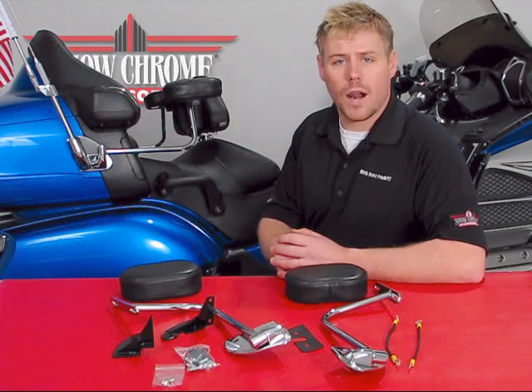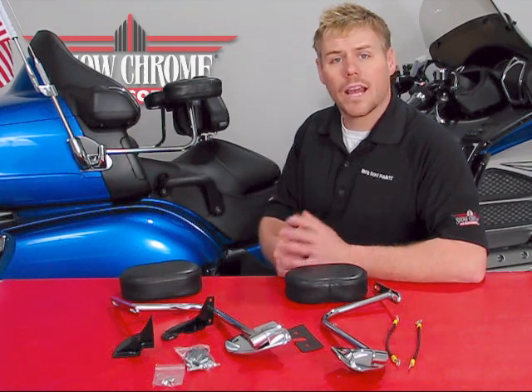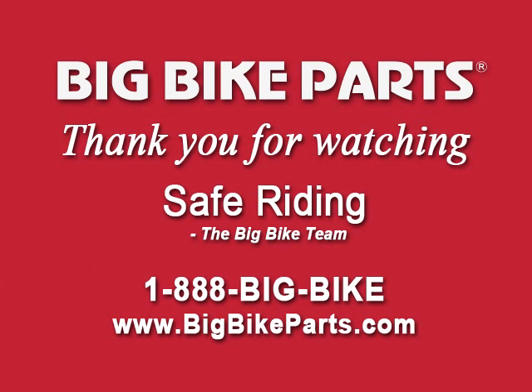If you have any further questions with regards to this product line, please feel free to look us up online at www.bigbikeparts.com, and I encourage you to take a look at our dealer locator while you're there. You can also give us a phone call at 1-888-BIGBIKE. Thank you for watching and safe riding.